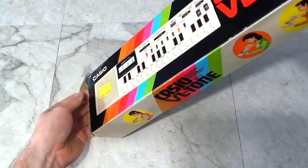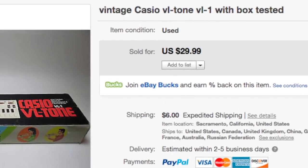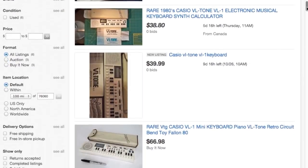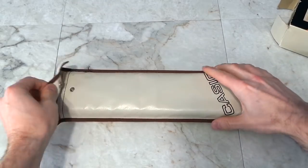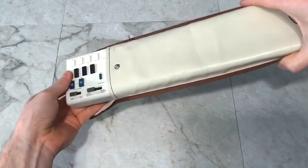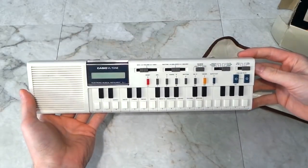Today I'm going to do a full review on the Casio VL Tone. I picked this up on eBay for about 30 bucks, and there seems to be no shortage of them for sale. Now, this little guy is primitive, even by my standards, which is saying a lot. But this thing has a lot of historical value, and you'd probably be surprised to know how often it has been used in popular music.